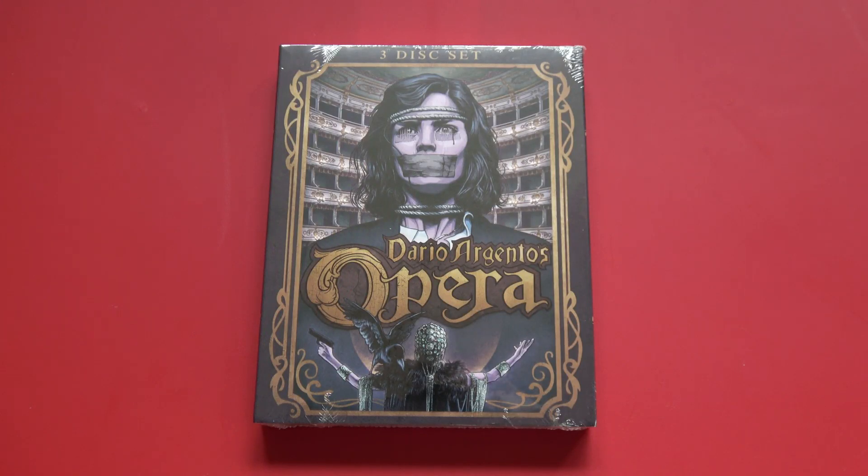For today's horror movie Blu-ray unboxing, we're going to be taking a look at a release that has been in the making for a very long time, and that is Scorpion Releasing's limited to 2000 edition set of Dario Argento's Opera.